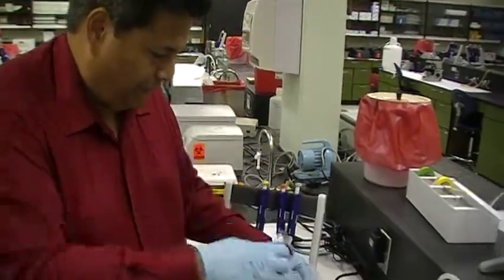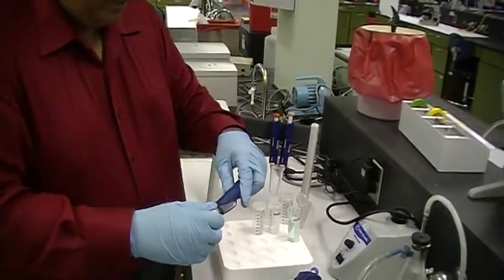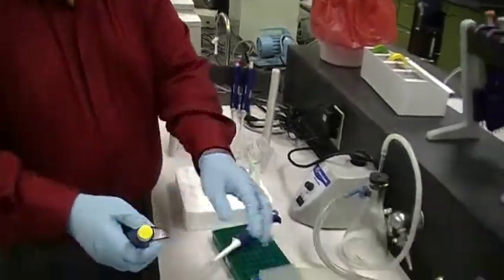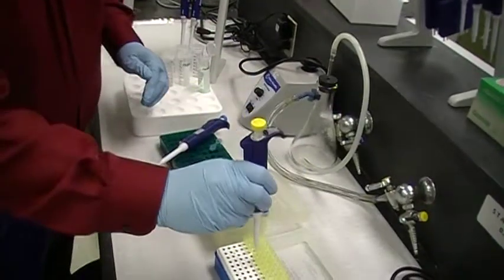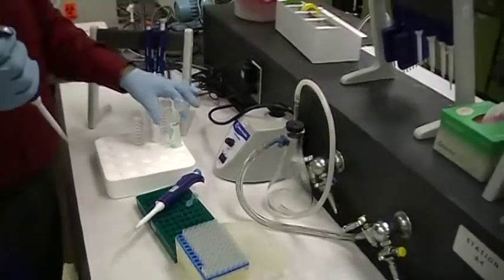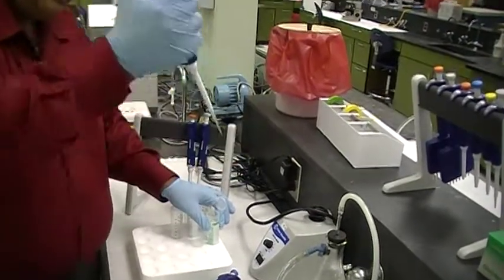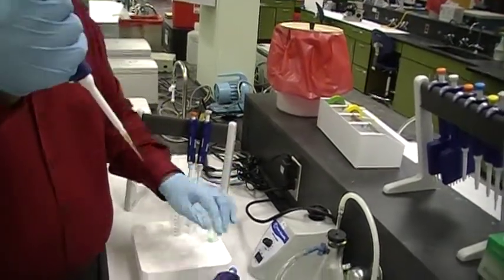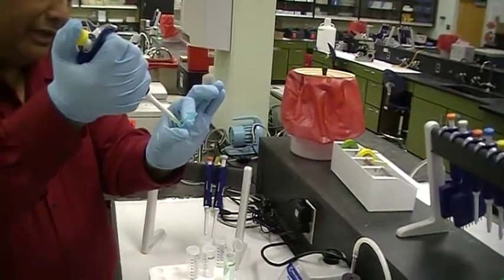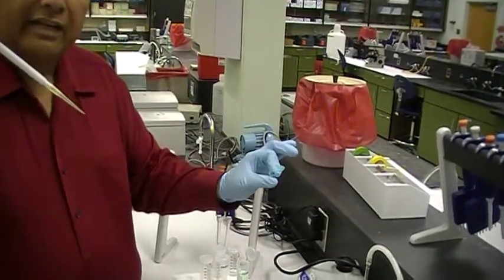Same thing with the smaller pipettes. Take the P200 and dial it to 100 microliters — that's how much we're going to measure. Open up the yellow tip box and put a tip at the end of it. Go down to the first stop, guide it up — that's exactly 100 microliters. Pick up the destination tube, put it in, and slowly eject it, going past the stop. Take it out.